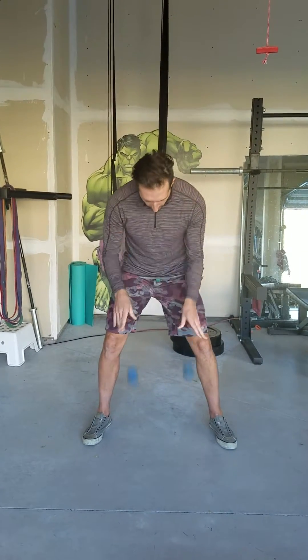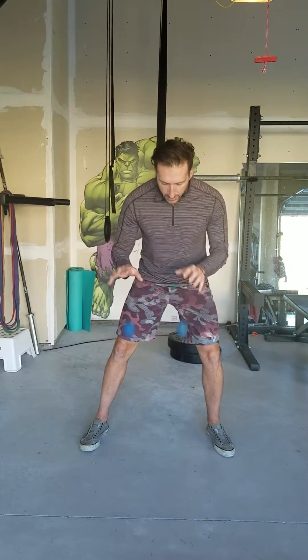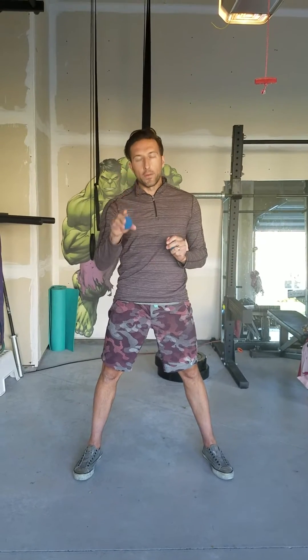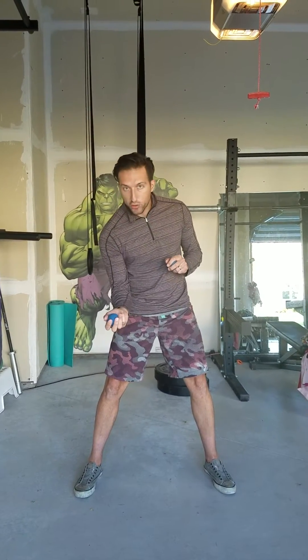The third drill is going to be doubles — throwing and catching it, making sure I catch it above my waist. Throw it, catch it, throw it, catch it. I don't want to just dribble the balls; I want to actually catch it. And in all these drills, you're going to be catching the ball with your palm facing down. I'm not going to scoop it — I'm going to catch it with my palm facing down. So we've got right to right, left to left, alternating, doubles.